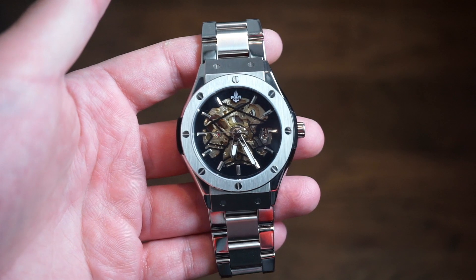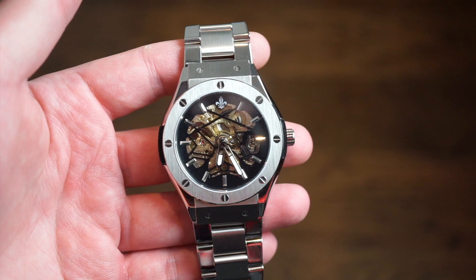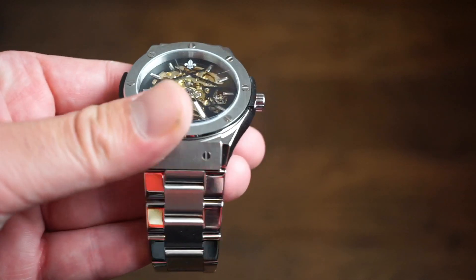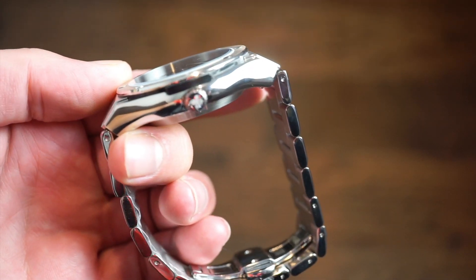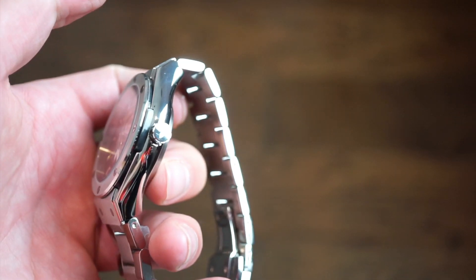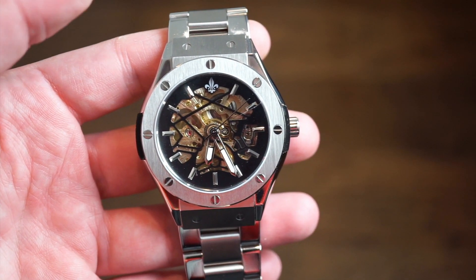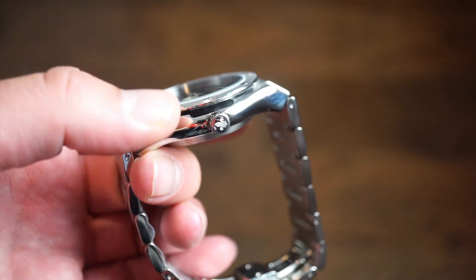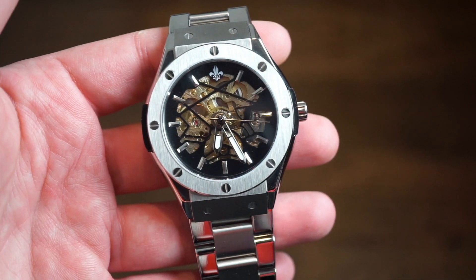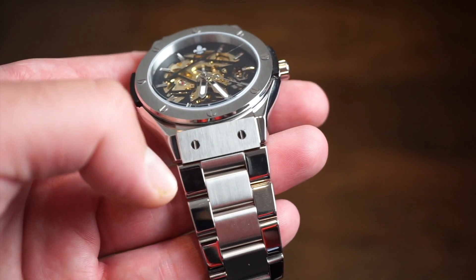The watch itself is crafted of solid 316L stainless steel all around. There are a bunch of different finishes — mainly brushed and polished. The bezel is fully brushed while the sides of the case are fully polished, and it's a very comfortable watch to wear. With my calipers I got about 13 millimeters thick from top to bottom, and in terms of diameter you're looking at 44 millimeters, though it wears a bit smaller because of the integrated-style bracelet design.